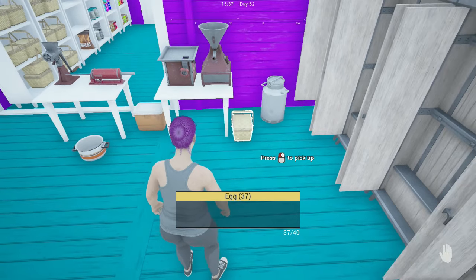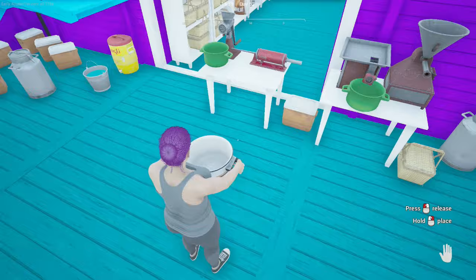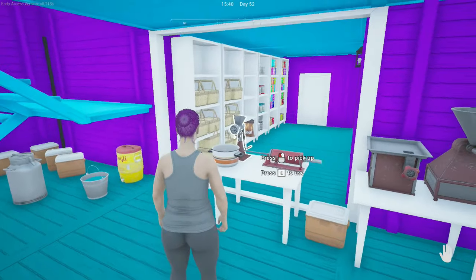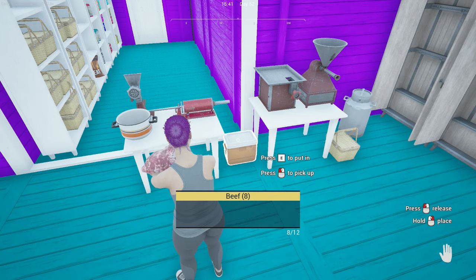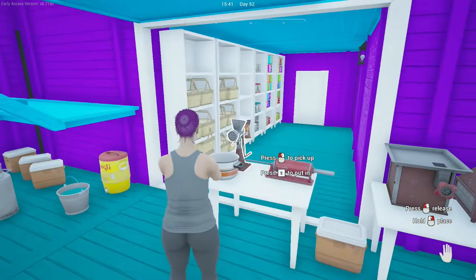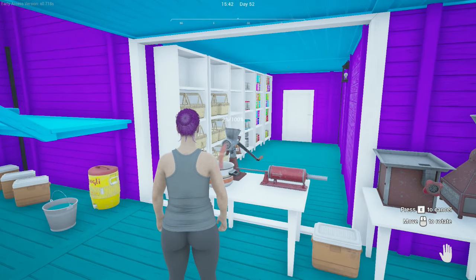Now that you've collected everything you need, let's get started. The first thing you're going to do is install the pan under your grinder. I will be using the manual grinder first. You will grab your meat and then press E to put it in the grinder. Press E again to begin using the grinder, then move your mouse in a circular motion to grind the meat until it reaches 100%. You will use this same technique when using the manual sausage stuffer.